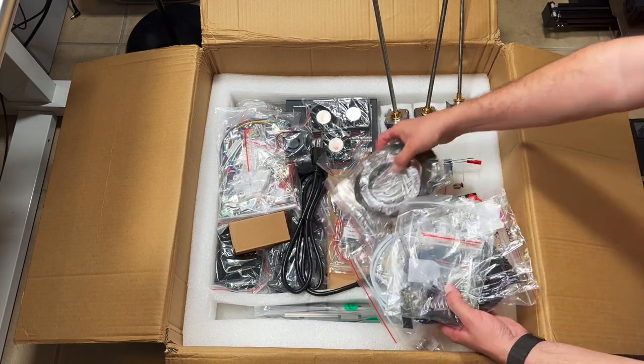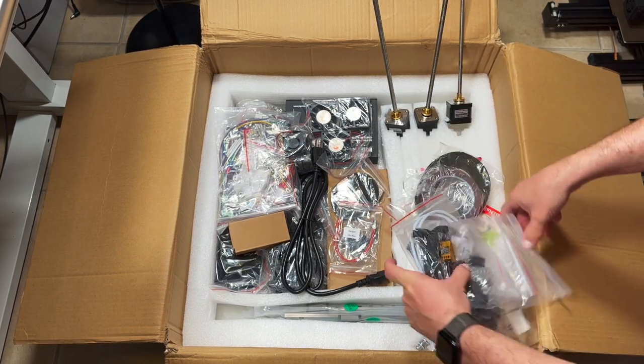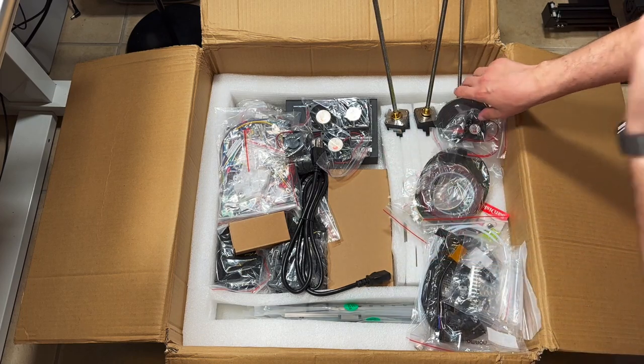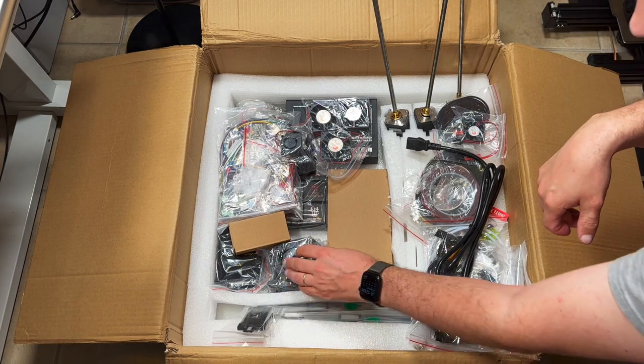This kit does not include a Raspberry Pi — they're in shortage right now — but everything else should be included. Also, this kit is made for the Afterburner; I'm going to install a Stealthburner, so some parts won't be used.